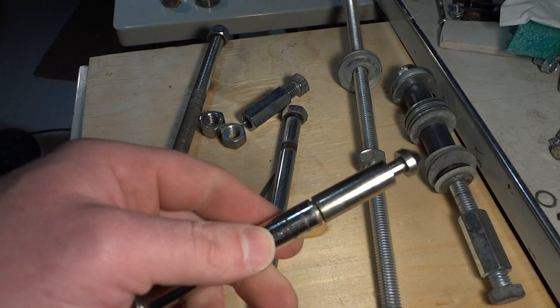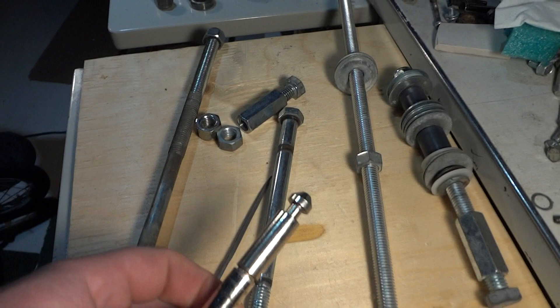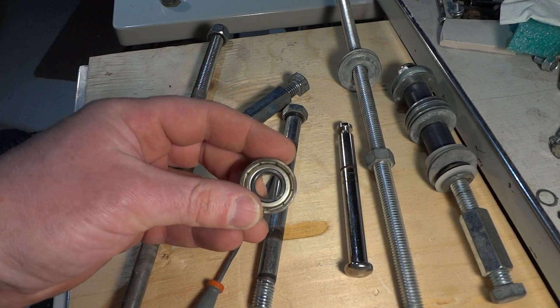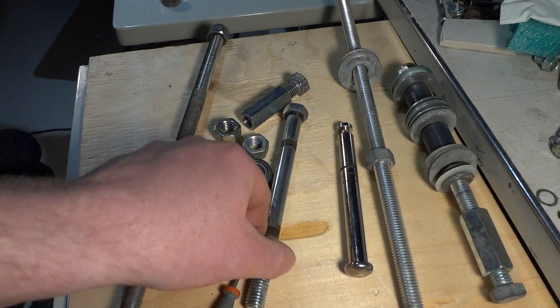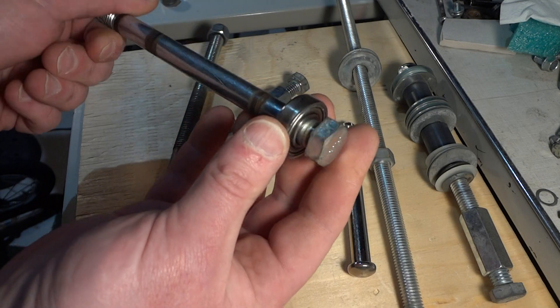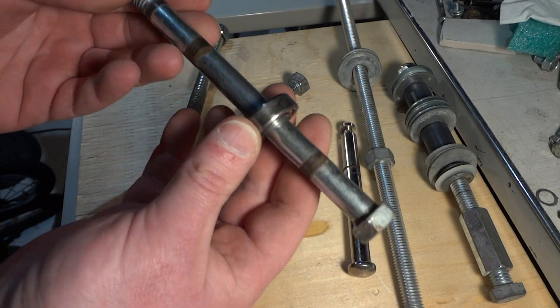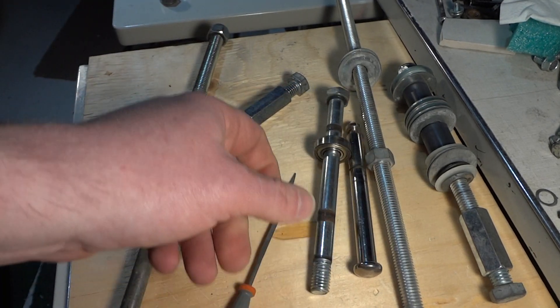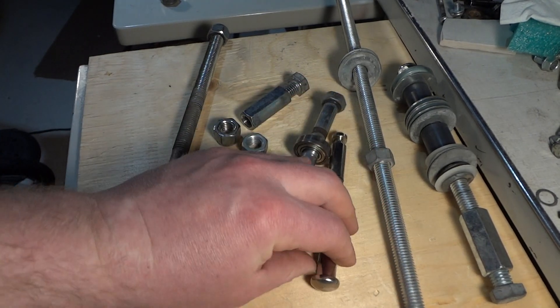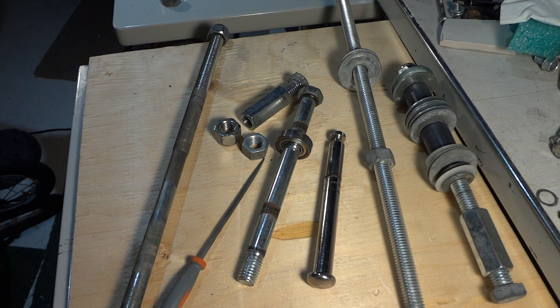So you can just take your bearings, slide them over this basketball-net rod, and make your own custom axle for your trailer instead of using the quick release if you want. But the quick release is very useful — you don't need any tools to take it apart. Thanks for watching.